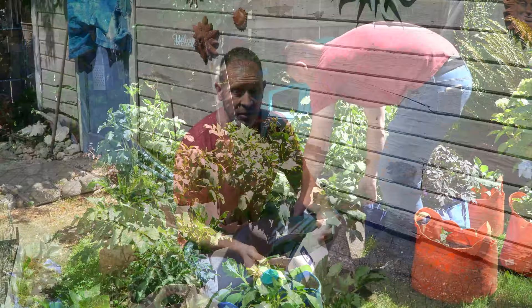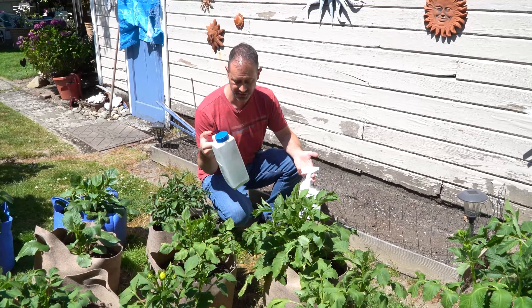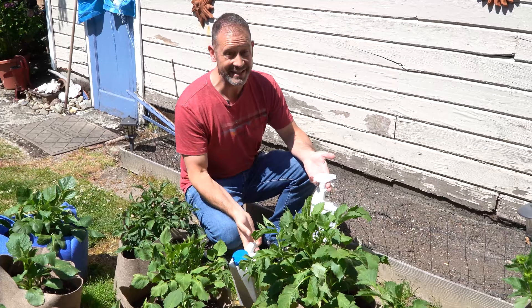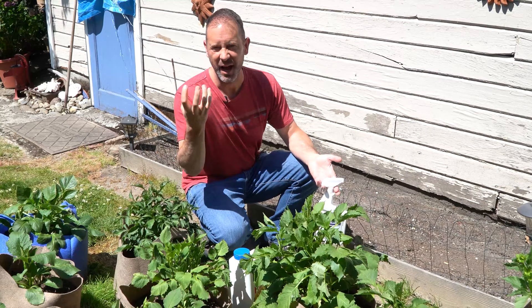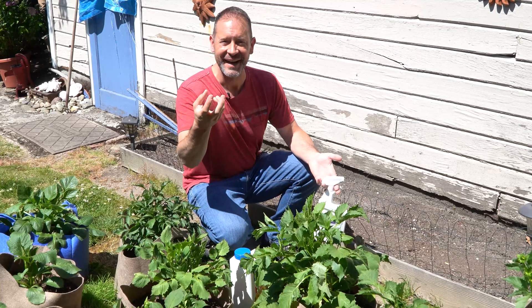So now I want to talk about pest control. What we've got going on this time of year — definitely slugs. To take care of the slugs, we're going to use what's called Sluggo Plus. A link will be down below. This stuff works great and we've used it for many years. We also found black aphids, and they're actually being herded by ants. The ants like the honeydew that the aphids excrete — they herd the aphids to collect that honeydew and take it back to their nest.